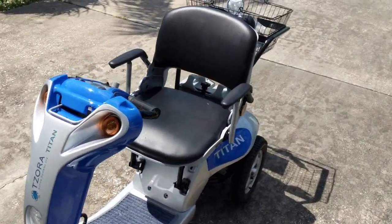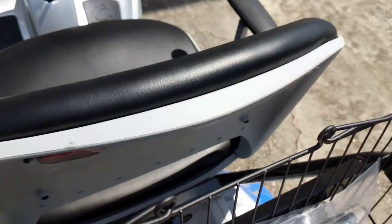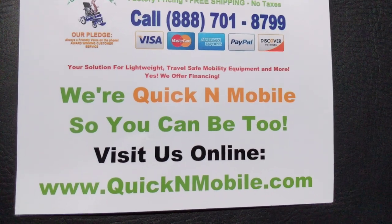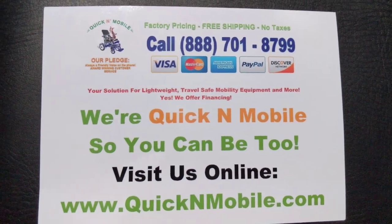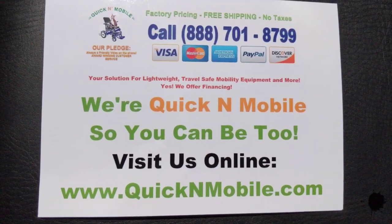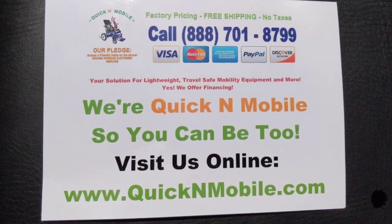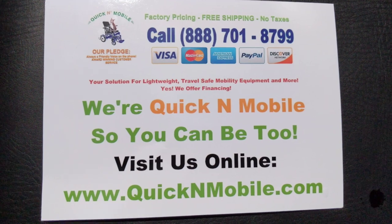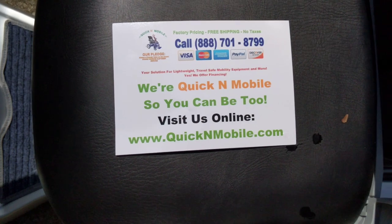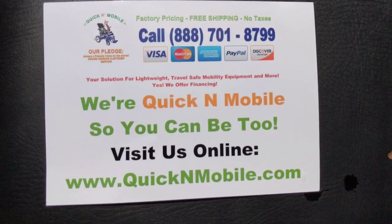Again, we are QuickenMobile.com. We'll show this one more time since we've been asked — we'll take it with a nice background. So if you want to call us, write our number down, or write our web address down, this is a great time to pause the video. We would love to have a conversation with you, and you can look in the description section to go directly to the product page. We have more videos, a description, and you can even order your own Titan Hummer. Thank you for watching, and we hope you make it a great day.